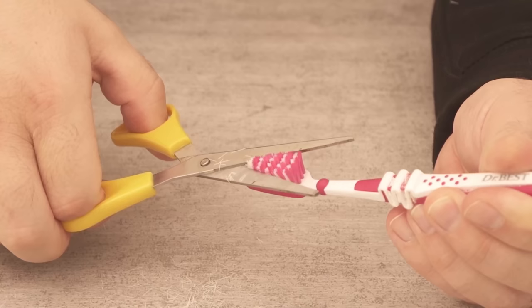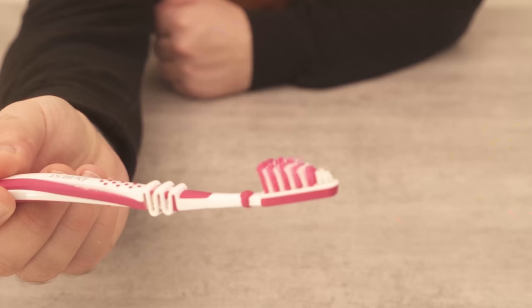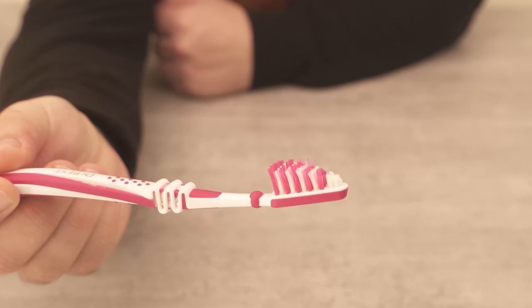In the end your toothbrush should look like the one you can see in my picture. This has a background which I would like to show you now.